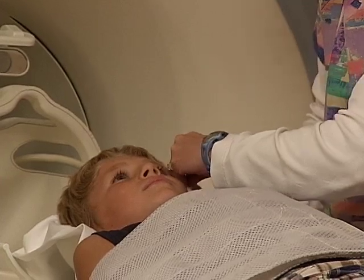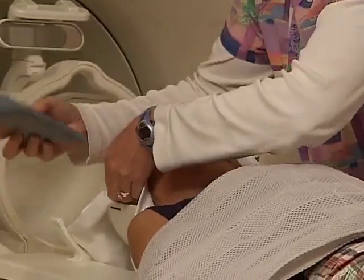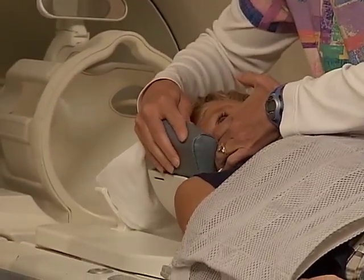Did you hear how loud that was? It may be noisy, but the camera is supposed to make a lot of noise, just like a shuttle does right before taking off into outer space — except the camera doesn't go anywhere, it stays right where it is. To help block the noise and make you feel more comfortable, the technologist will also place cushions on each side of your head.